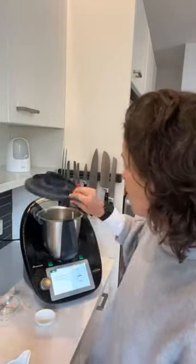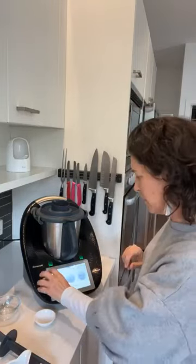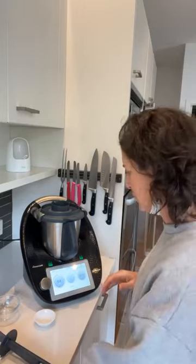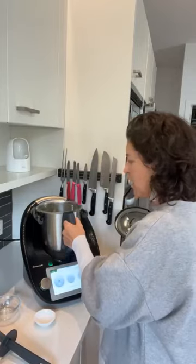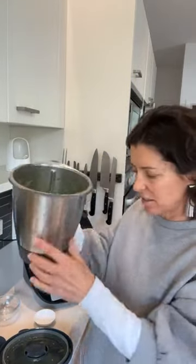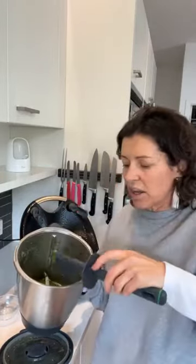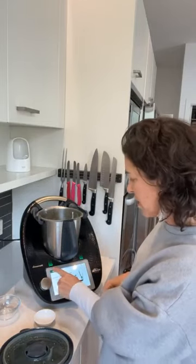We're inserting the measuring cup in the lid and going eight seconds at speed eight — really fast. We are milling and grinding. Sometimes you can hear that it's done the job. Look at that — that was eight seconds! It's just smelling so beautiful. It's still got a bit of crunch with the hazelnuts. Next, scrape down the sides. Done that.